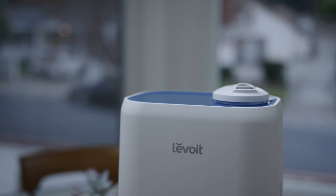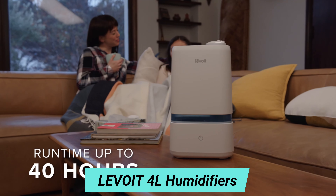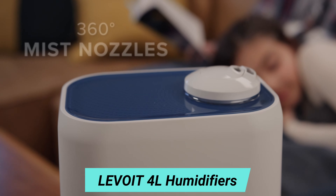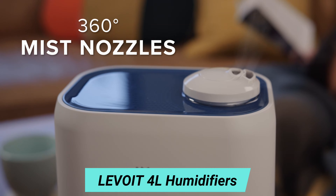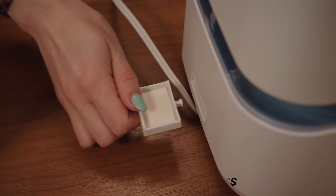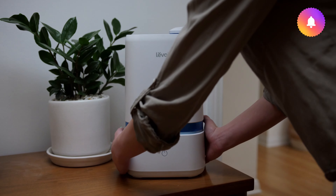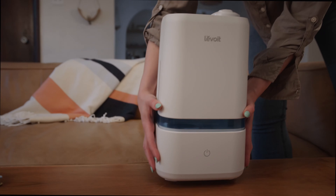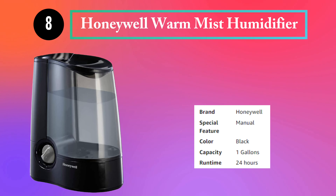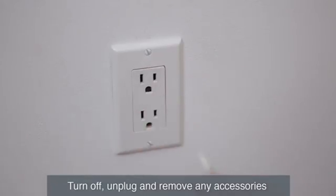Number 7: Levoit 4L Humidifiers. When it gets chilly outside and congestion and allergies act up, dry air can make matters worse. Levoit's new Classic 200 Humidifier has state-of-the-art technology to ensure you get the moisture in the air that you need. Enjoy up to 40 hours of humidity and choose between three mist levels. Use the 360-degree mist nozzles to direct the mist for maximum comfort. You can even use your humidifier to fill the room with relaxing aromas from essential oils.